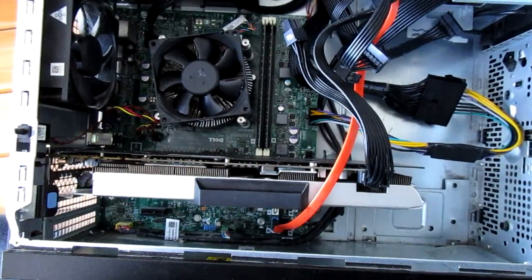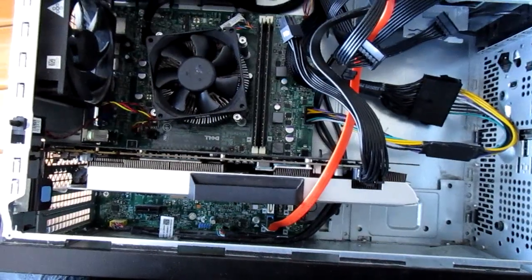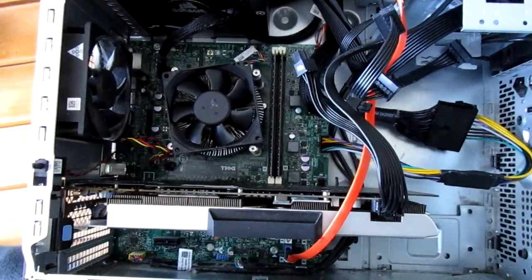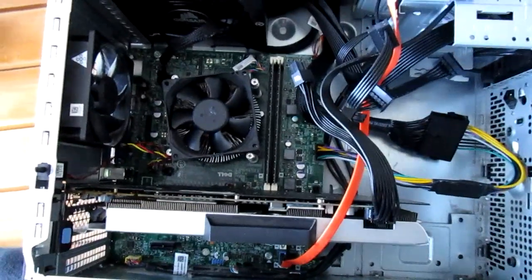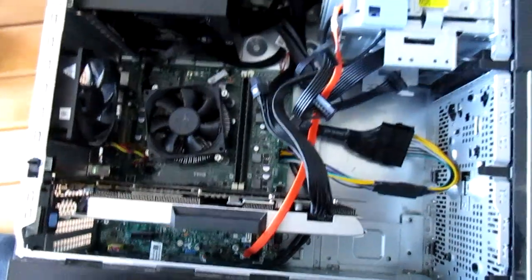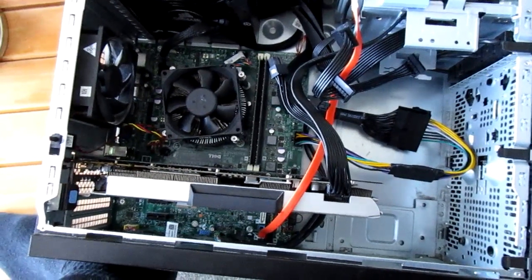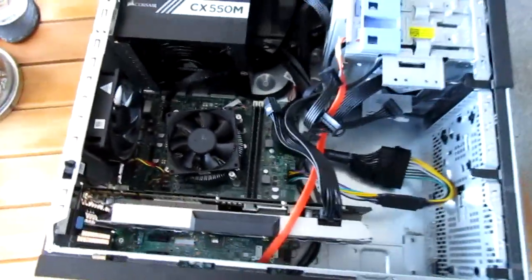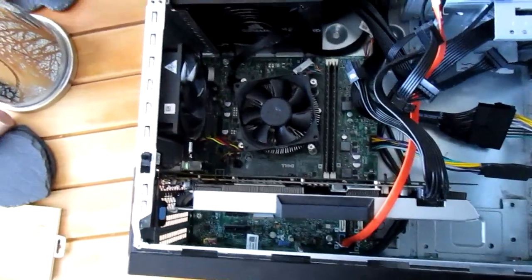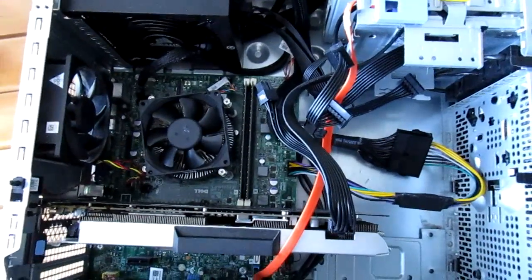I'd probably say if you're getting a Haswell or older system, really the 1070 is about as powerful as you want to go, because there's a possibility that it's being bottlenecked slightly on that port as it is. I've got a Haswell Republic of Gamers motherboard which has got PCI Express 3, so perhaps what I'll do is do some benching where I'll compare the two slots with the same graphics card to see if that makes a difference.